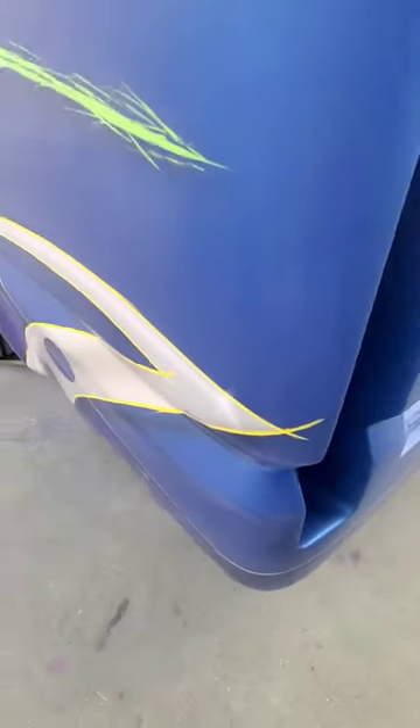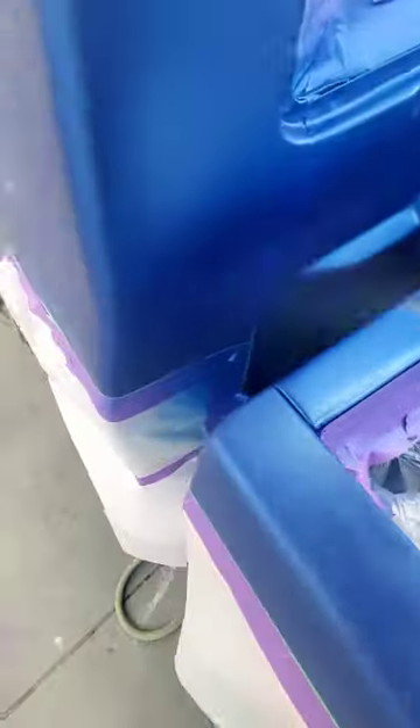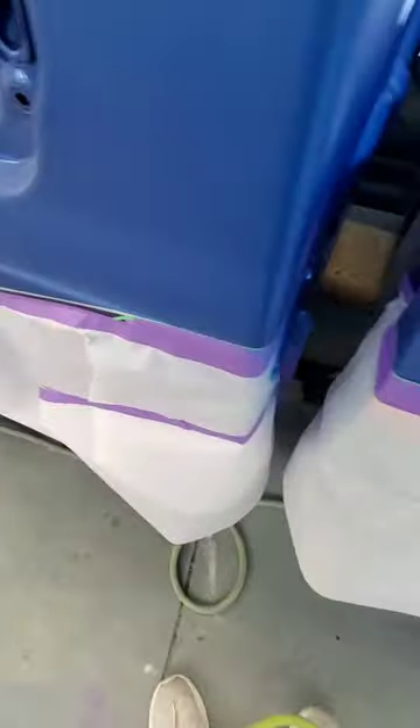It takes about four or five coats of this blue — it's a really transparent blue — so it takes a lot to go around and touch all this stuff up and get it ready before we go back through, tack it off again, and start laying the graphics out.